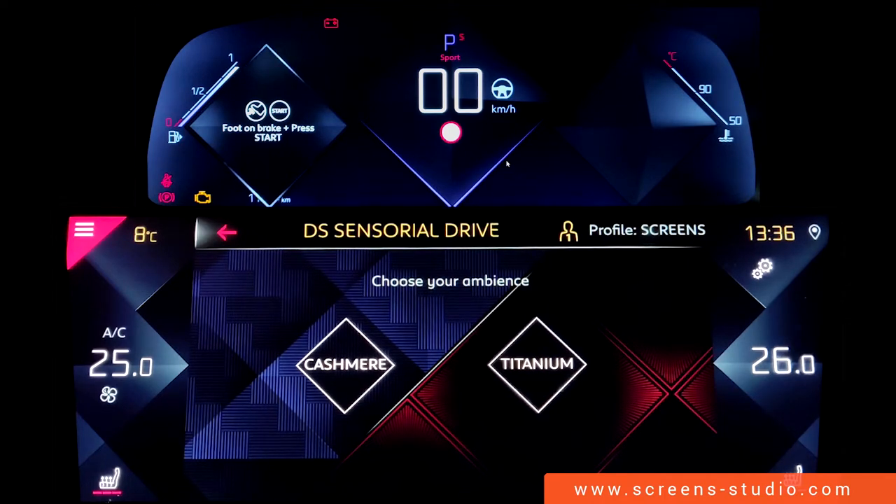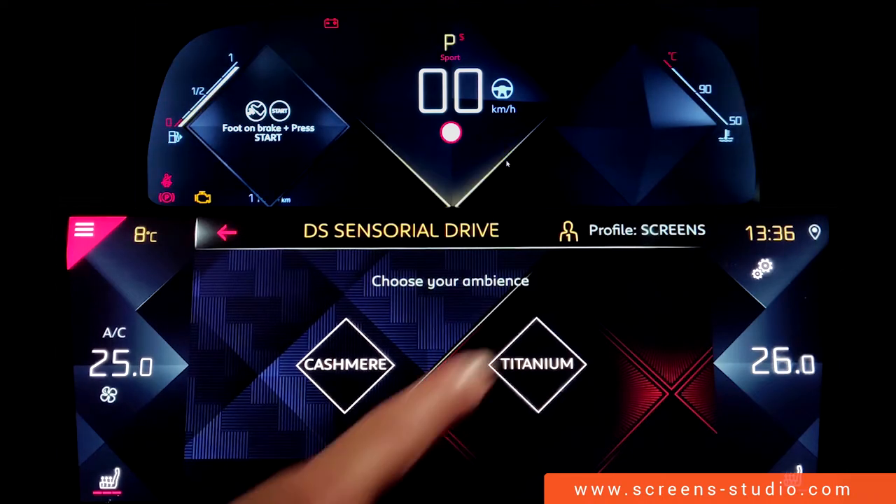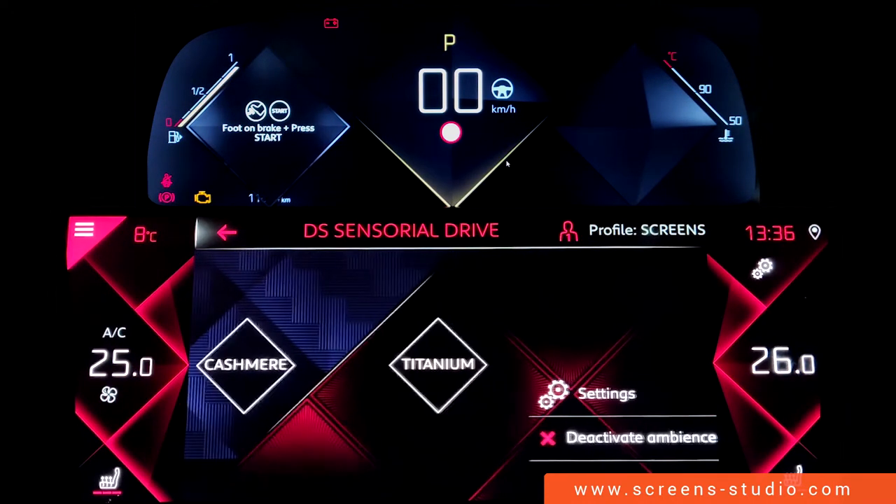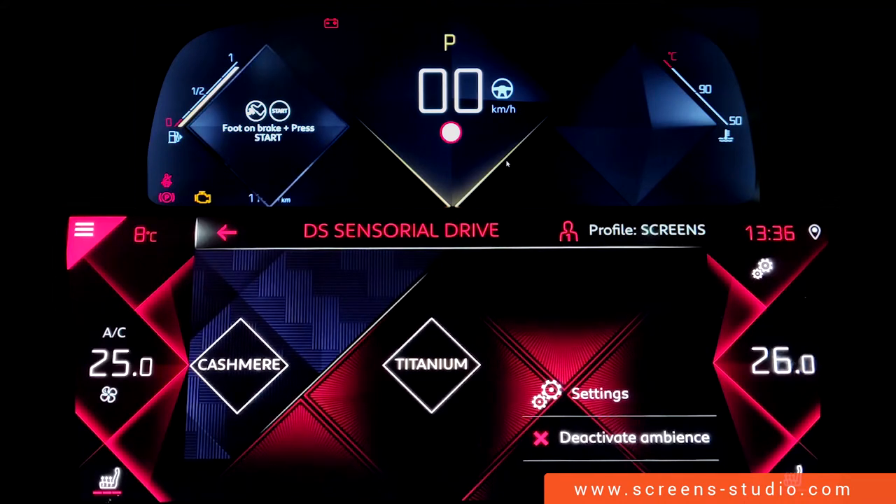Moving on to Style 2, which is Titanium. It's a crimson red, and as you can see, the instrument cluster as well as the head unit are painted red.